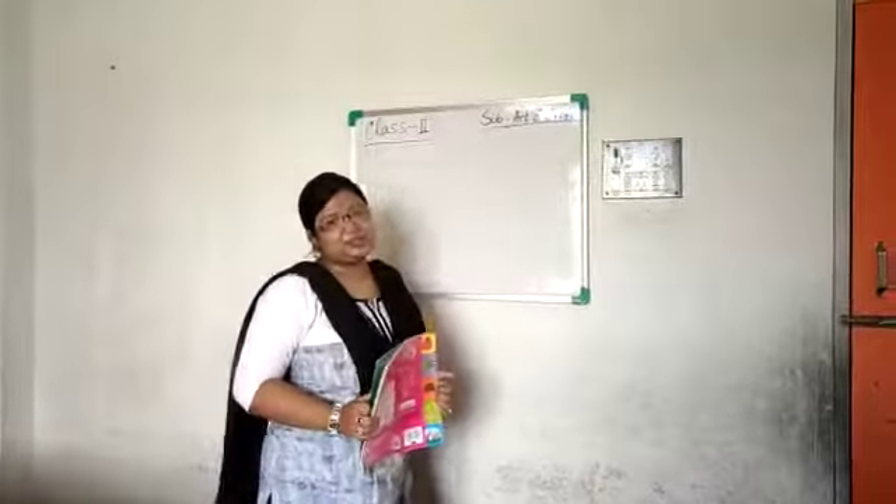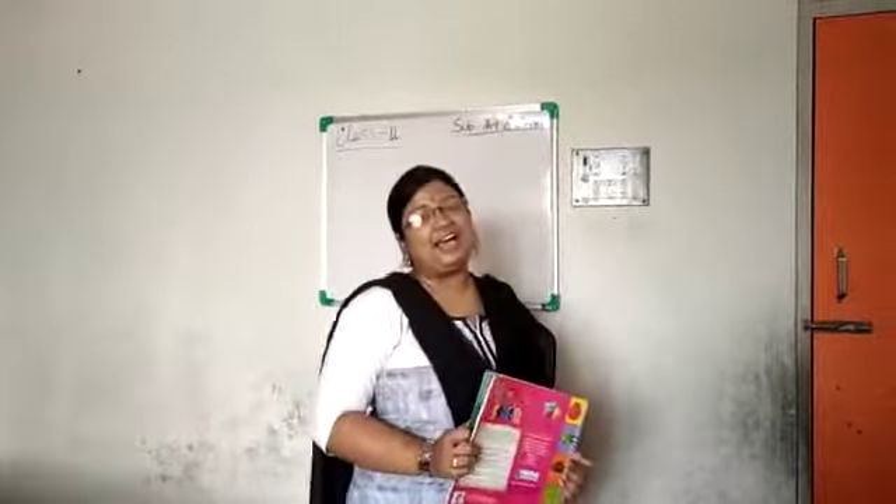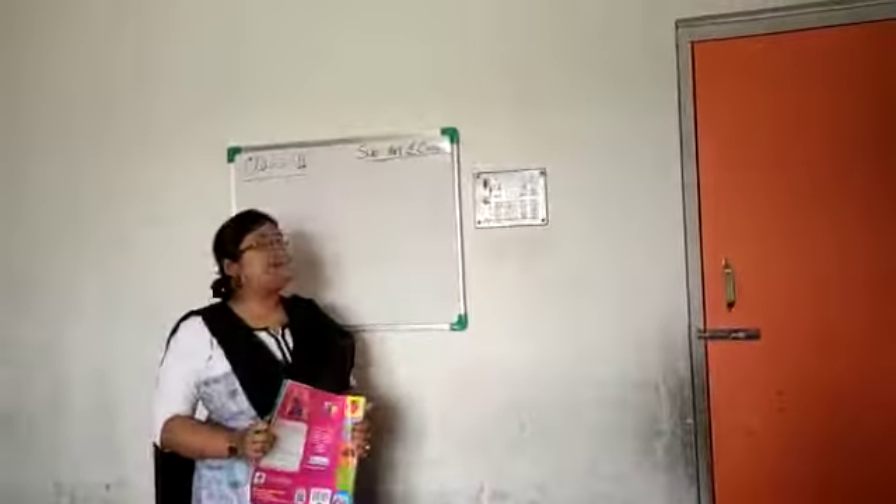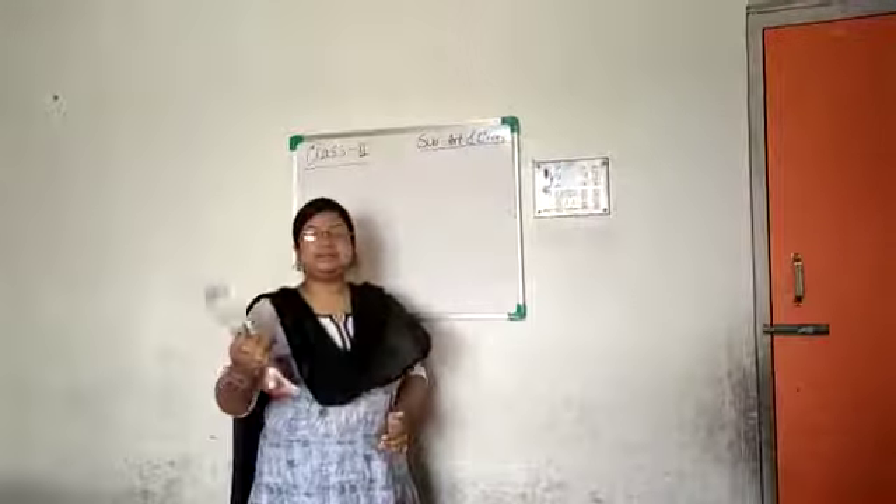Good morning, class 2. How are you all? I hope you are all well and staying at home. Welcome back to your art and craft class.